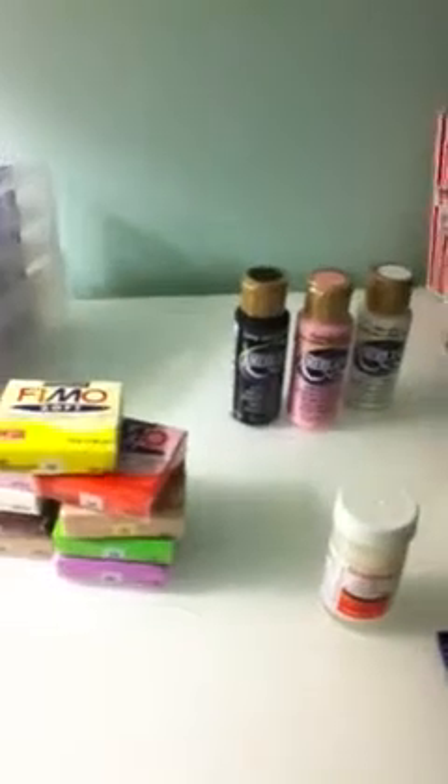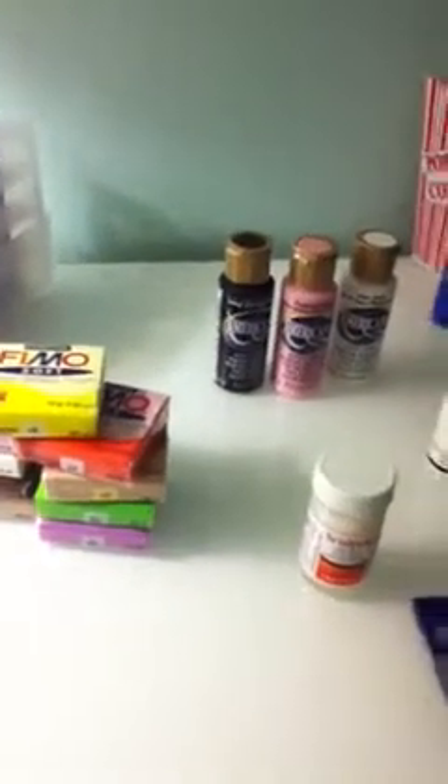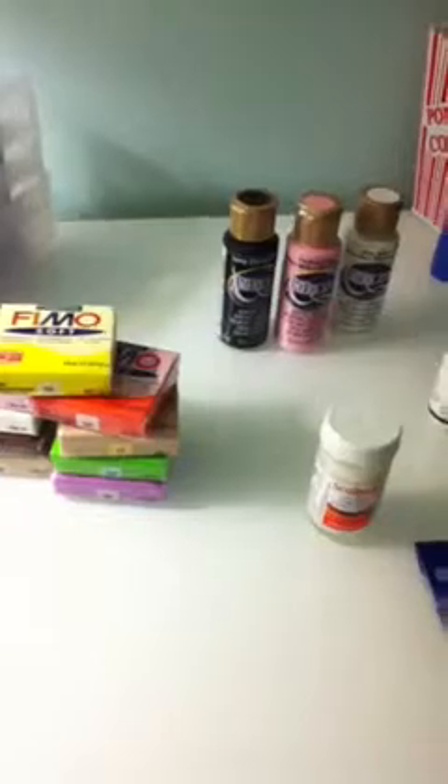Next I got some Sculpey Glaze — Satin Glaze. You shake it well. The original price was $4, but I used a 40% off coupon and got it for $2. So that was a good price.